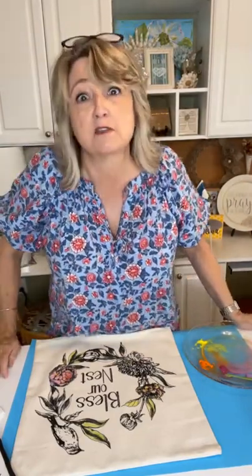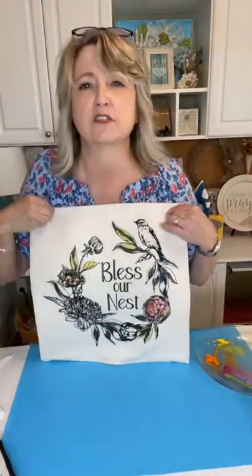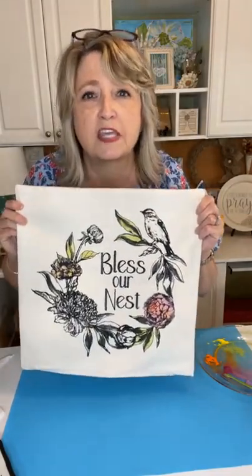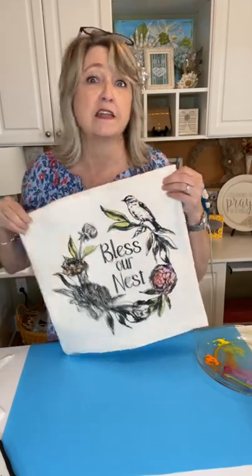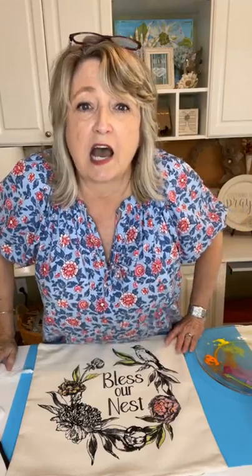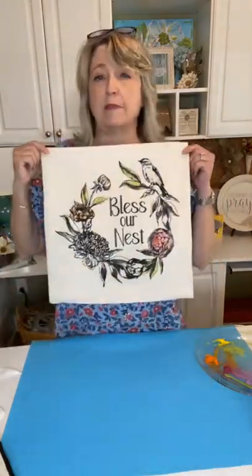Thank you so much for watching. I hope you got your creative juices flowing and got some ideas. You may not have known that you can take an ink you'd use for stenciling, water it down, and use it almost like a watercolor. When it's fully dry you can heat set it with a hot iron and it can be washed. These stencils are from magnoliadiy.com — I'll get you a direct link. This pillow form is 18 by 18 and comes in a package of two.